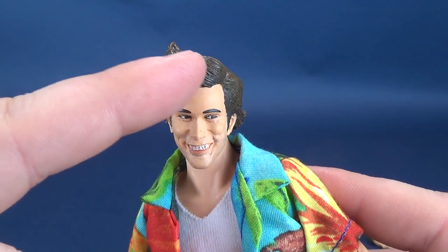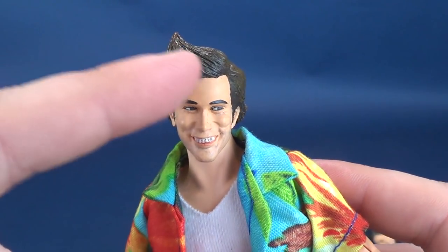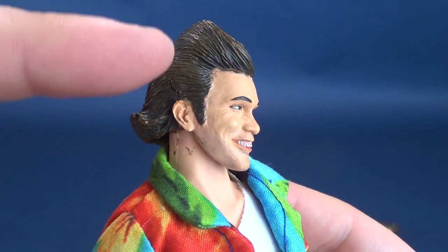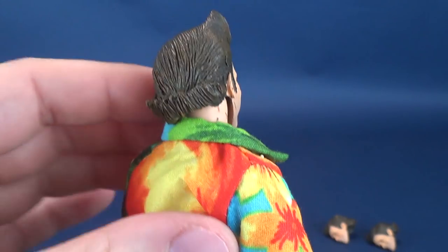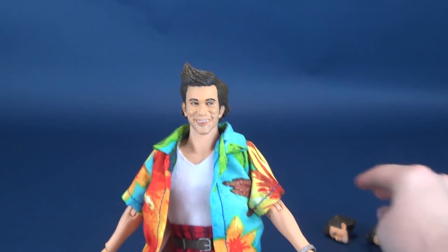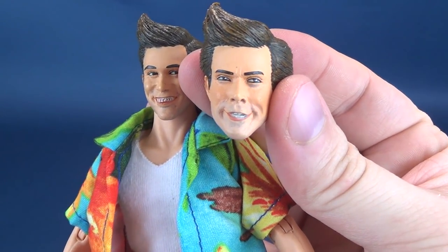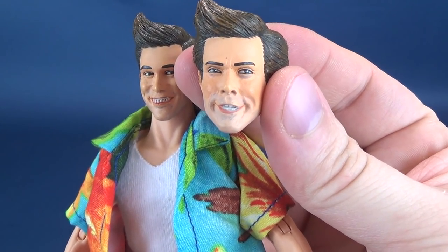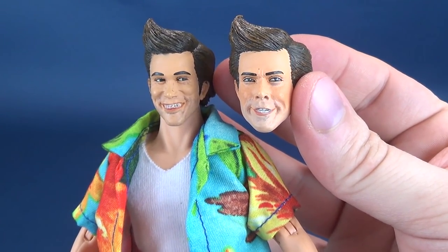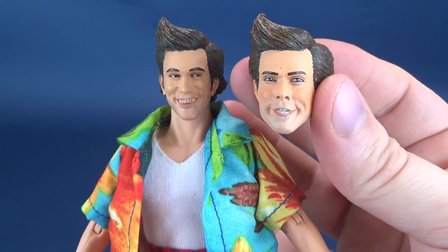He's got the one big waving swirl of hair. Of course the iconic look for Ace Ventura is that huge wave of hair that jets itself up and curls itself off to the back. He does have three various different looks. Let me just show you the different head sculpts. I feel like this one right here could be the weakest head sculpt of the three.